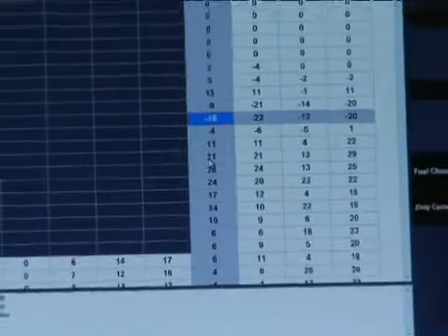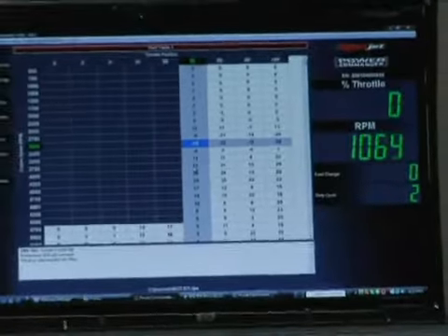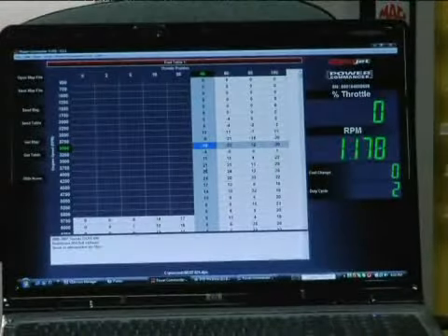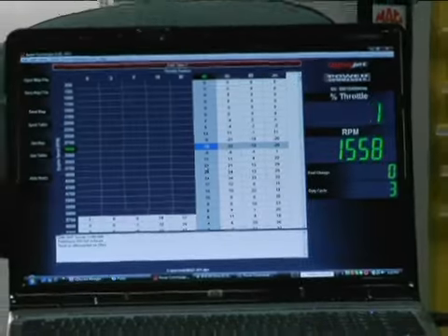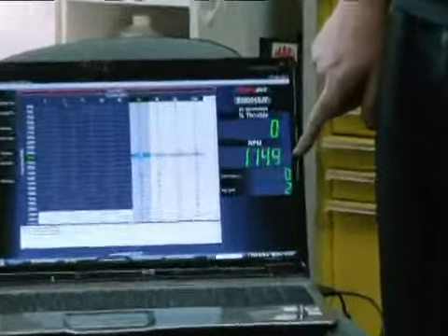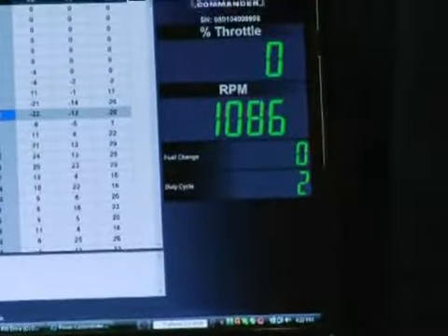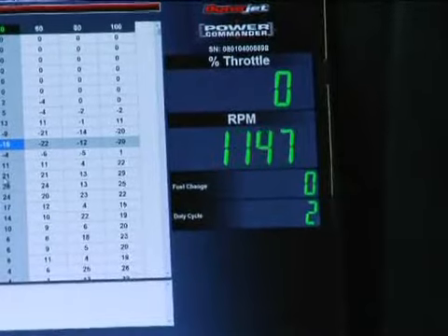That's how it changed. Basically, if you look right here, you can see the RPMs, and we're just basically making sure that the map took and everything's good. Your auto response sounds real good.